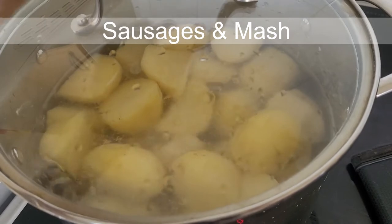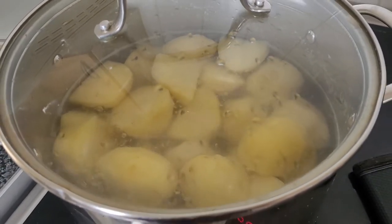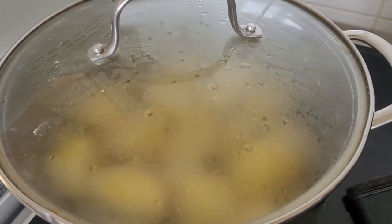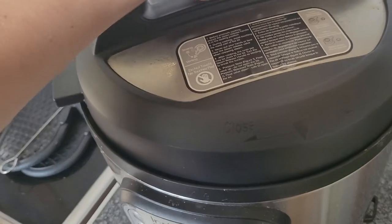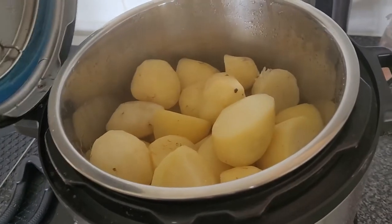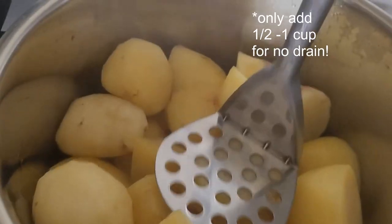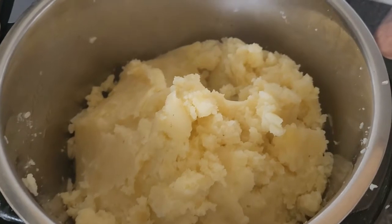I had about four kilograms of potatoes in my cupboard and quite a lot of them were going off, so I decided I needed to use them up. I filled a big pot with about two kilograms of potatoes, peeled and placed in cold water, brought to the boil with salted water. I'm also using my Instant Pot with another two kilograms of potatoes, two measuring cups of water, set on pressure cook for five minutes.